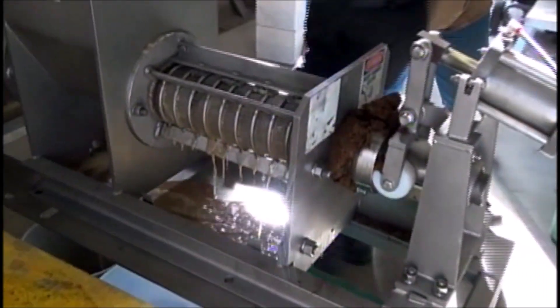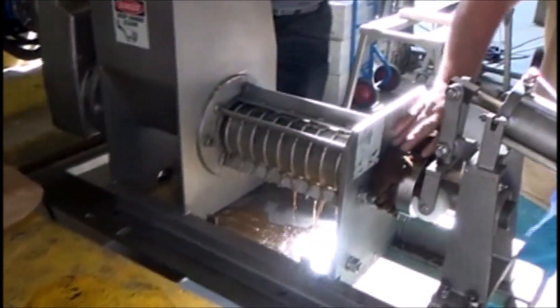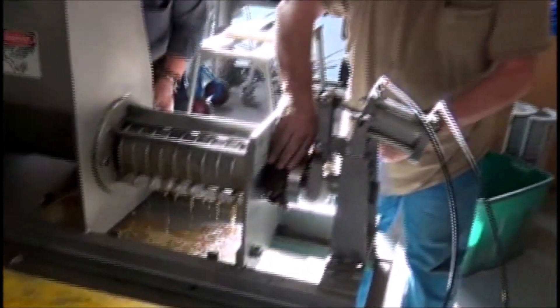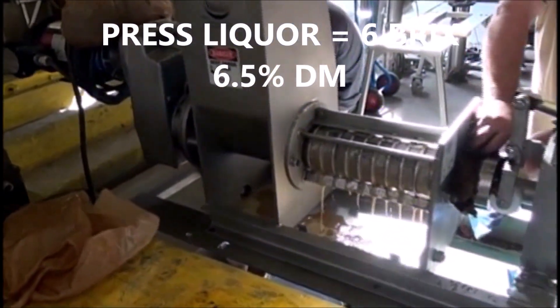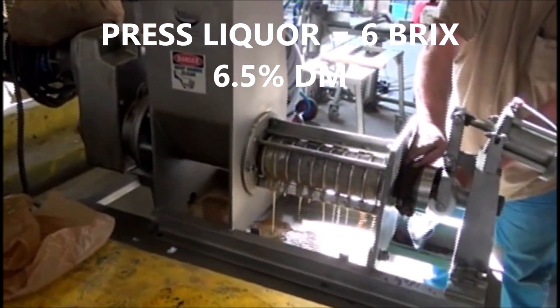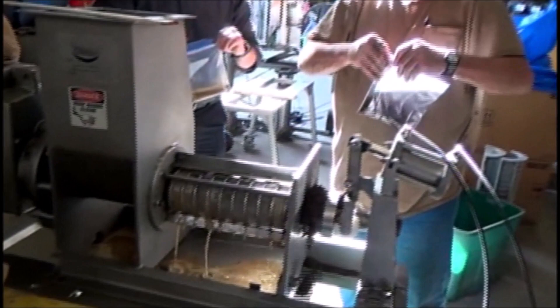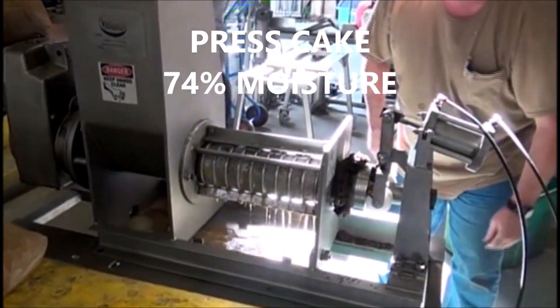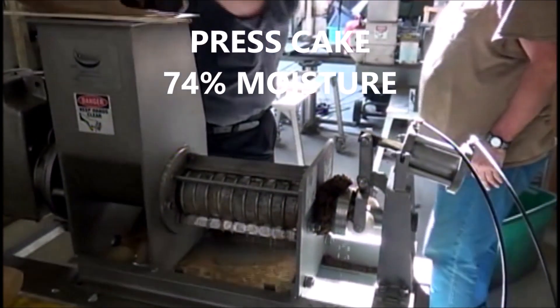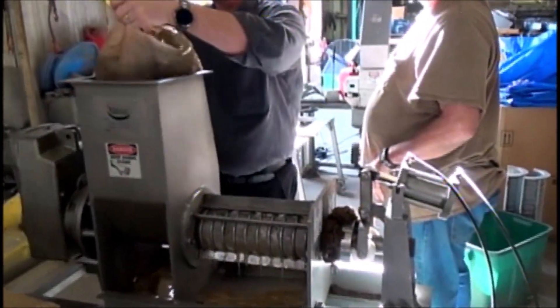We'll see what we get. Catching a cake sample, and we'll have a fresh liquor sample. I'll run the Brix on this. It's a small sample — we only have these few bags. We're a little over one minute. I'd like to run ten minutes, but we don't have that much material.